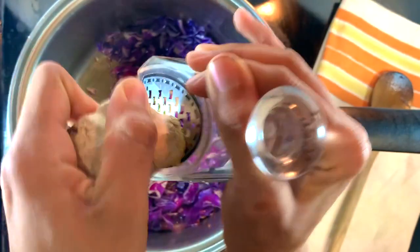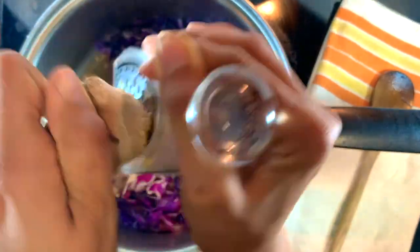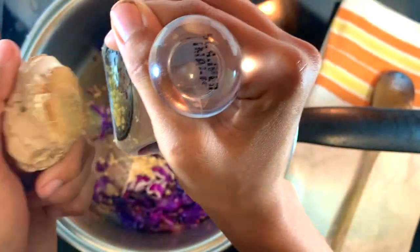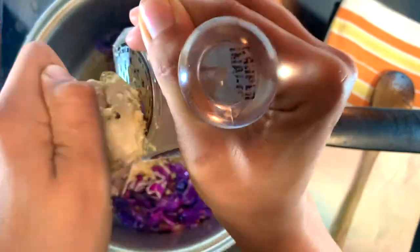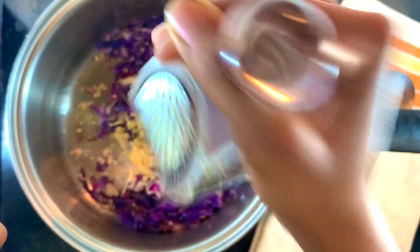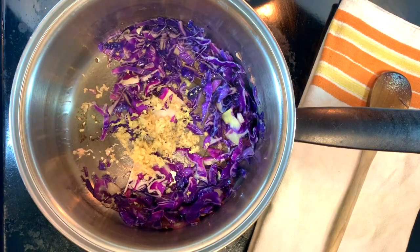Now, ginger. Ginger adds so much to a curry, and pretty much any sort of Asian-style dish, in my opinion. If you're not a fan of ginger, try to cook it a little bit longer, and you're going to bring out a lot more of those sweet flavors rather than those spicy flavors. But of course, you can put it in a little bit later if you want to maintain some of that spice — it's super versatile in that way. But hey, if you don't like it, forget about it.